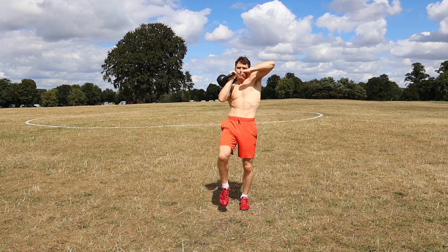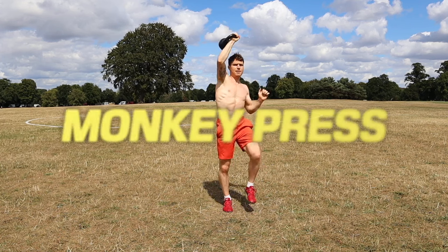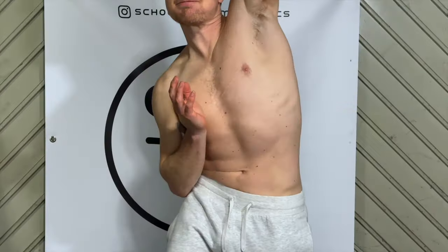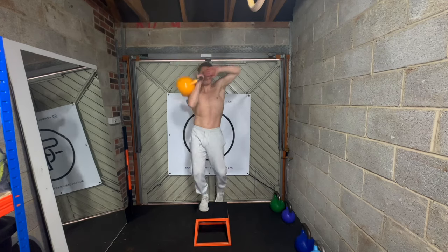What's good YouTube? It's Tim here and today I want to teach you the monkey press. So maybe now you can see why it's called the monkey press. I know it looks a little bit funky, so I'm just going to break it down a little bit and share a few reasons why I really like this move and then I'll explain how to do it afterwards.